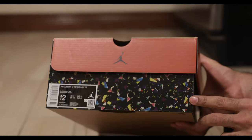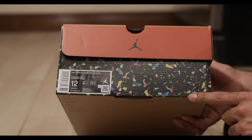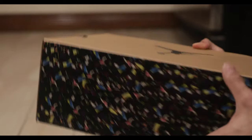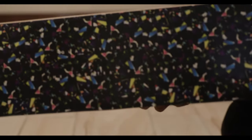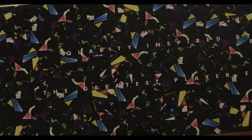Quite an interesting box. Got a lot of little colors all over the place. Not even sure what these things are to be honest with you. Let's try and zoom in, see if we can make it out on camera. Maybe little snippets of like other shoes, not really sure.